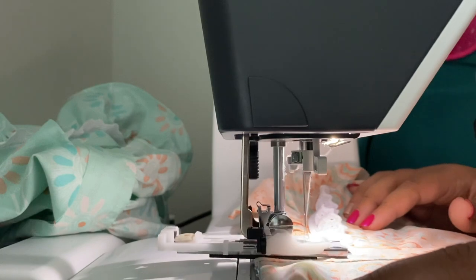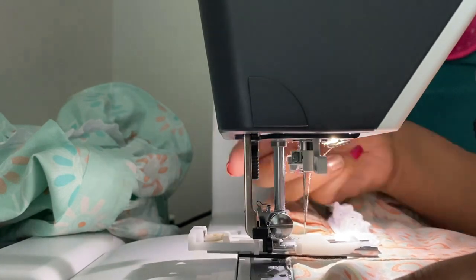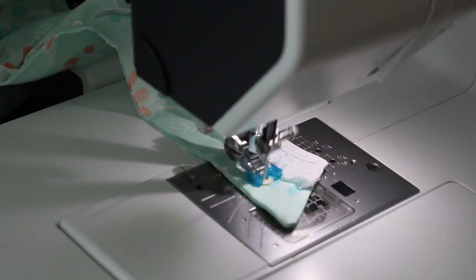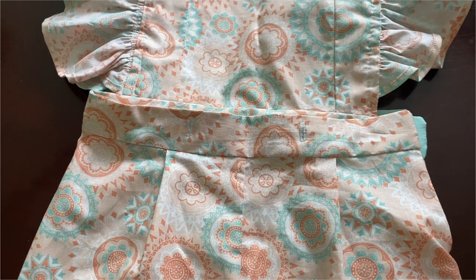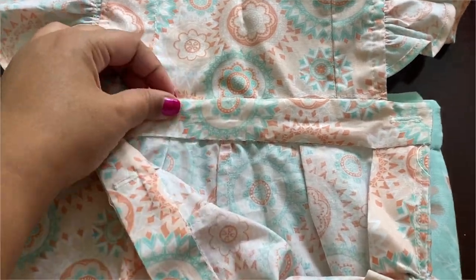Here I'm adding the button holes where the suspenders will meet. There's going to be a button on the side of the shorts, and then the suspenders will cross over the back and button right here. And there, it's all sewn down.